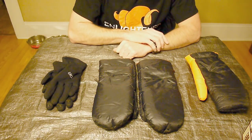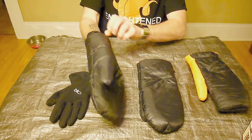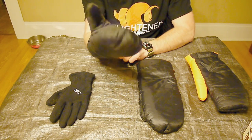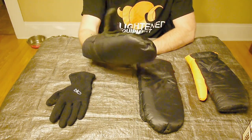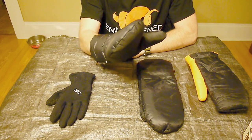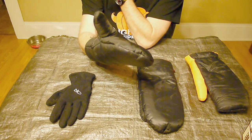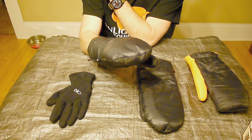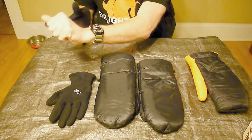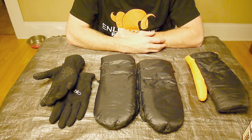I use these in a layering system with my OR PL 150 gloves — I put the gloves on first and they still fit inside the mittens very well without taking up too much room. If I need to do something, I just take the mittens off and my hands are still covered by the gloves. I also have some MLD over-mitts that work well over these. I like the material MLD uses but I'm not a huge fan of their shape, so I'm hoping Tim will make a complementary over-mitt. He's mentioned it's on the list but probably far down the line.